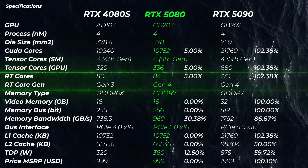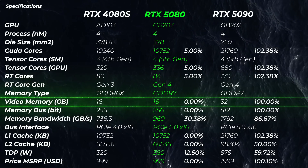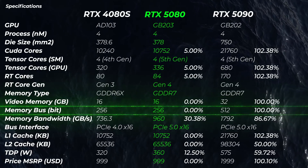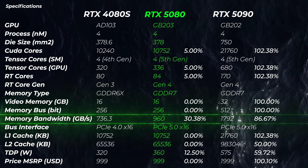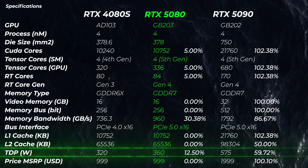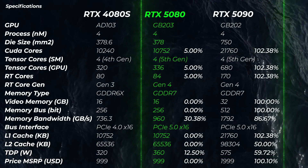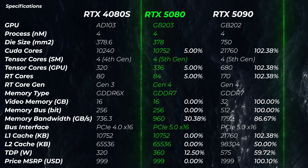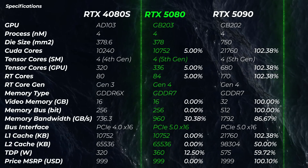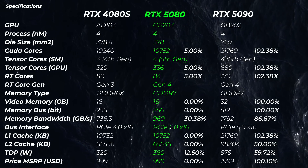We've got 5% more tensor cores and RT cores. Memory type is now GDDR7 — that's probably the secret of this performance. Same 16GB capacity, same memory bus, but the bandwidth is now 960 GB/s, which is 30% faster. L1 and L2 cache are exactly the same, and TDP is a little higher at 360 watts. Comparing the 5080 to the 5090, the 5090 is literally double the size — die size, CUDA cores, memory, everything is double, which makes sense given that the 5080 is half the price.